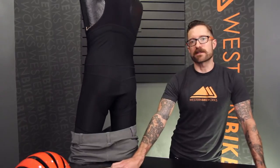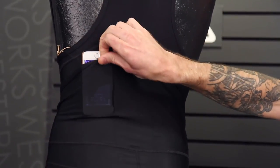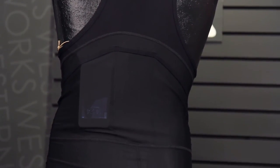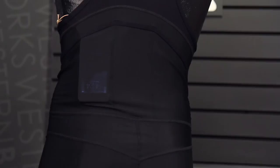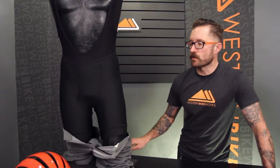First, the stowage pockets in the back, part of Giro's skeletal pocket system. Three stowage pockets keep your valuables close to your body — especially convenient if you're wearing a shirt that doesn't incorporate pockets. Also nice is the Y closure in the front, which makes taking nature breaks a lot more convenient.